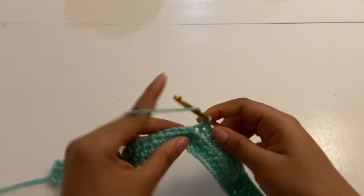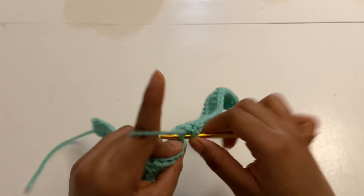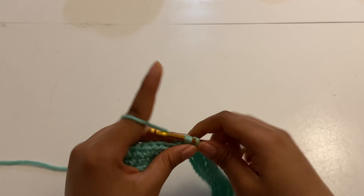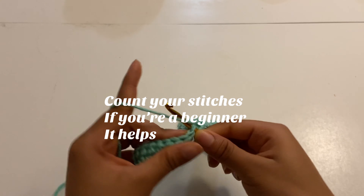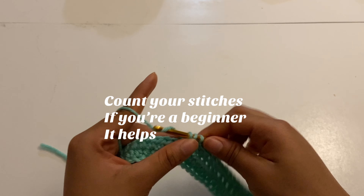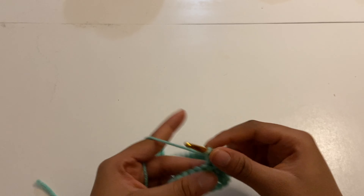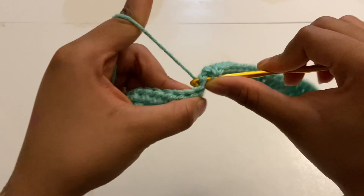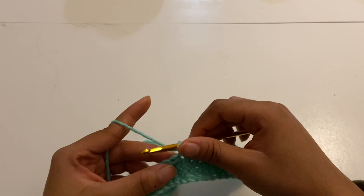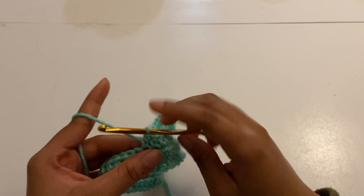Just keep placing your half double crochets. Make sure you chain one at the end of every row, make sure you turn of course, and you're good to go. This top is really beginner friendly and it's gonna be easy to understand the stitches because they're pretty basic — it's just a half double crochet for the main portion.